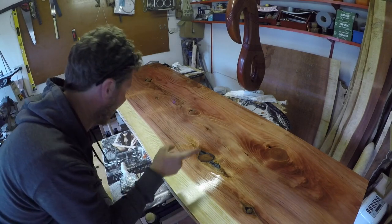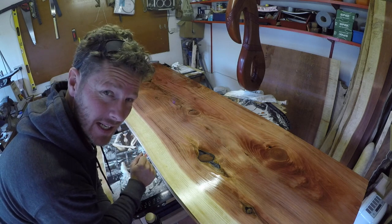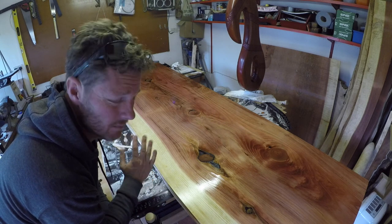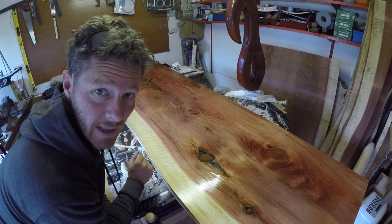Proper pleased with that — looks amazing. I'm probably going to leave it there with this one because I've got the sink to cut in and all sorts of stuff to go in yet, and I'm not going to have time to do that. So that's probably going to be this week's video. Hope you enjoyed it. Bye.